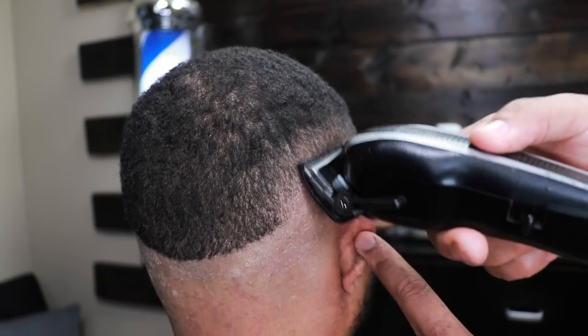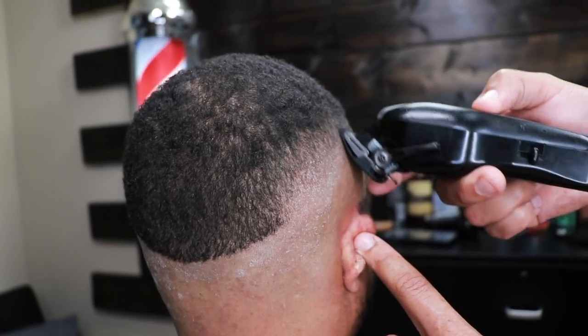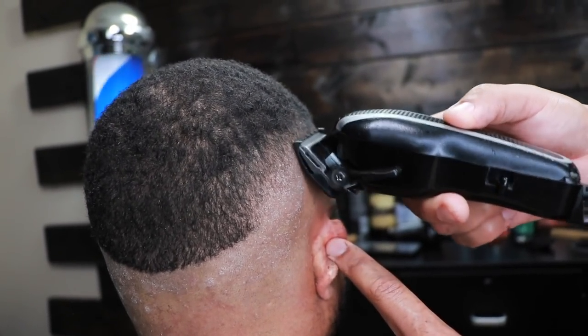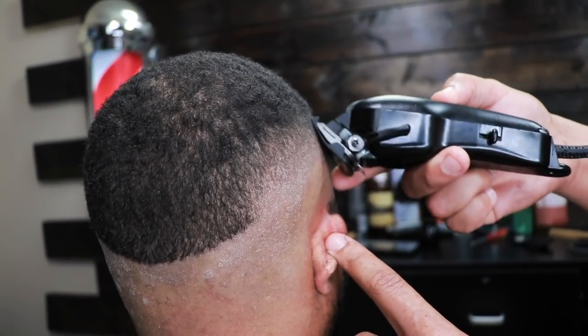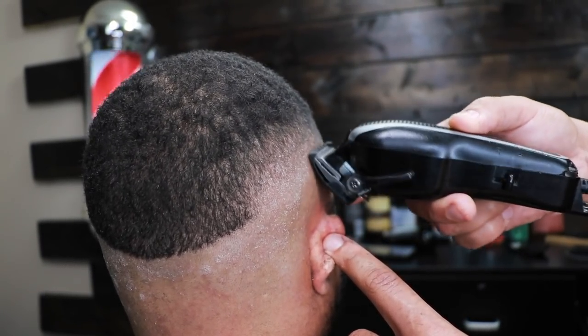Now here's the half guard with the lever halfway open — this is where you will really see the blend come together. You can just see that line going away right now. That's why I love fading — you can see the transformation as you're doing it.